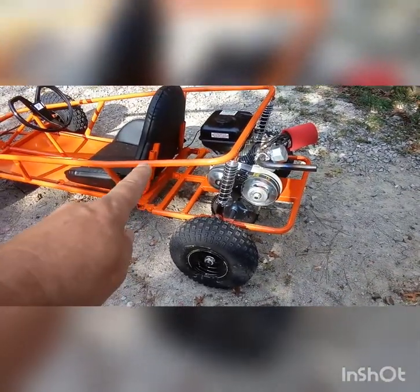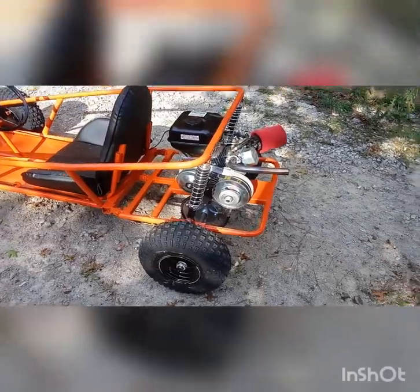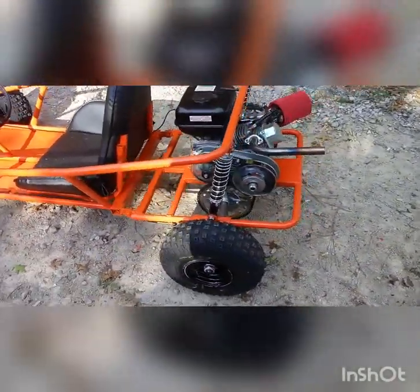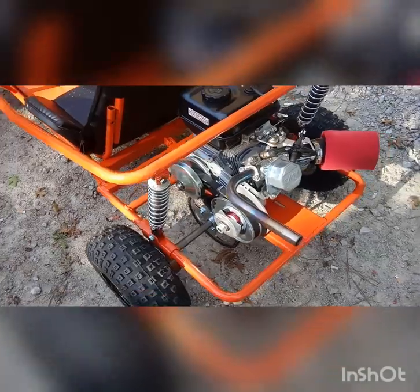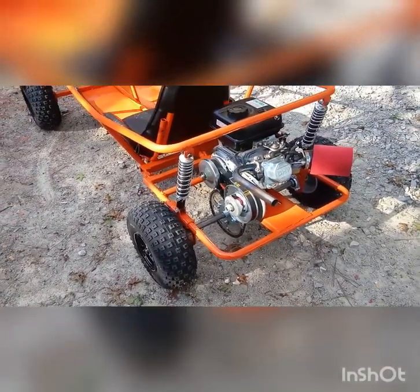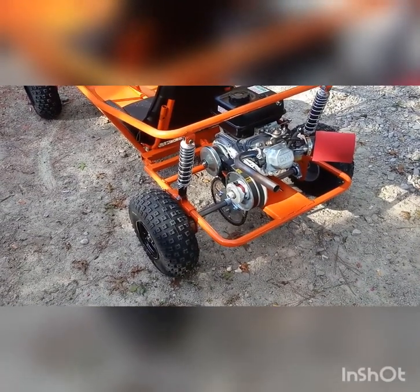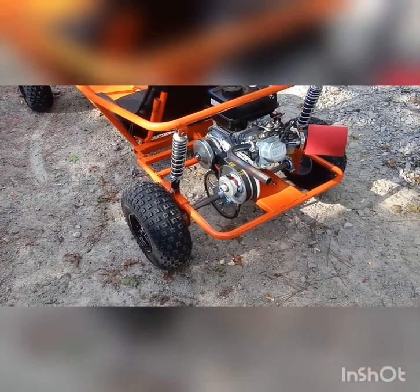Also the torque converter — this ain't no eBay torque converter. This comes from a speed shop; they build them and test them. You know how most torque converters take a minute to catch in? This thing, just as soon as you hit it, it's gone.